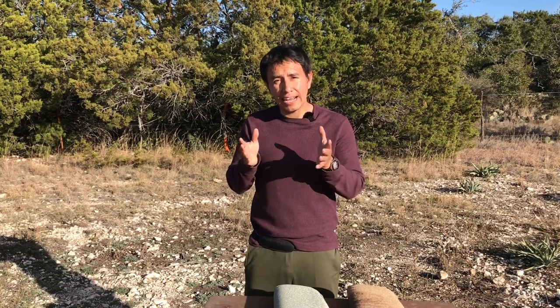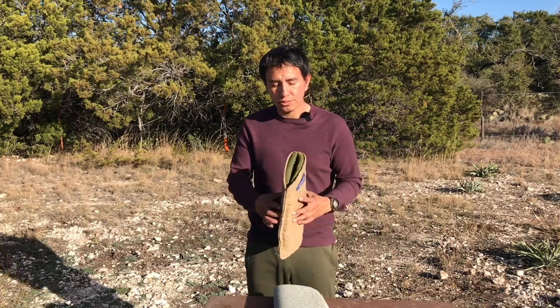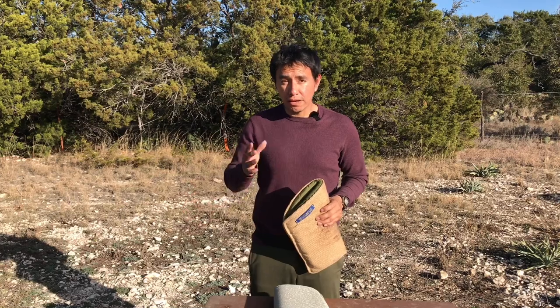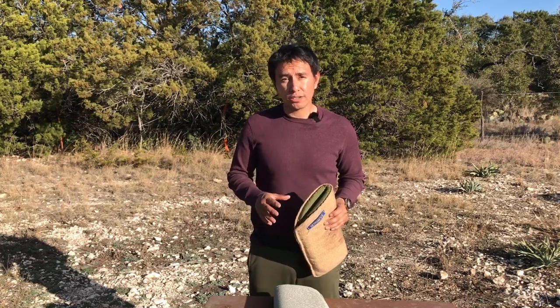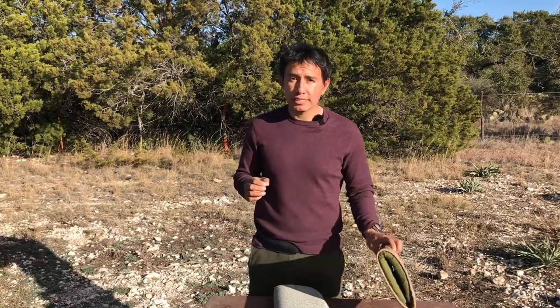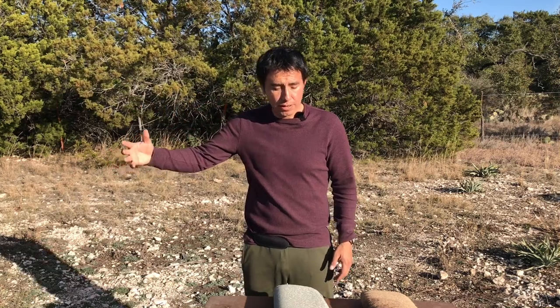I firsthand see it and cannot deny it — I see a huge improvement. If you haven't yet used a jute sleeve as part of development for your young green dogs and puppies, once you start using it you will see that difference. It's about using the right equipment to create the right habits, so you can generalize that and take it to the final picture. That's why we use equipment anyway — it's to help us get there.